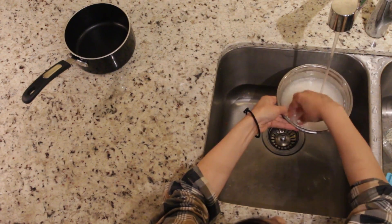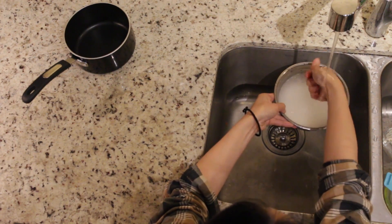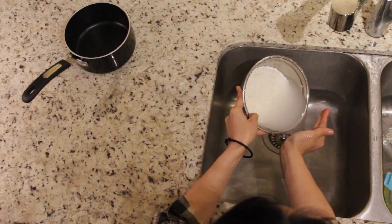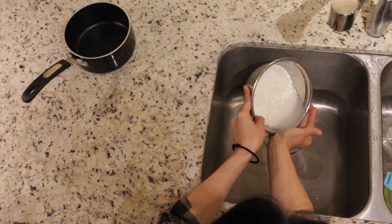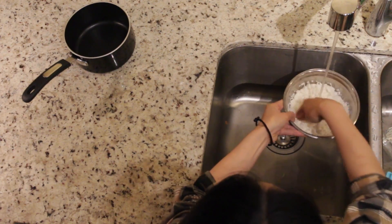I hope you can see what I'm doing. And then throw the water out. A few times, you just repeat it.